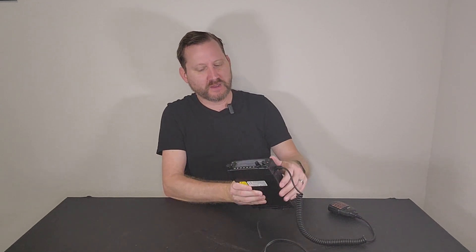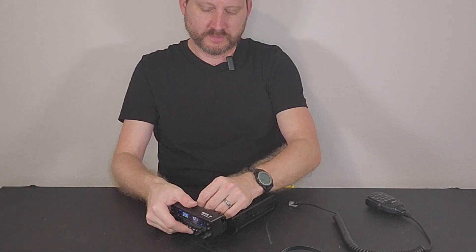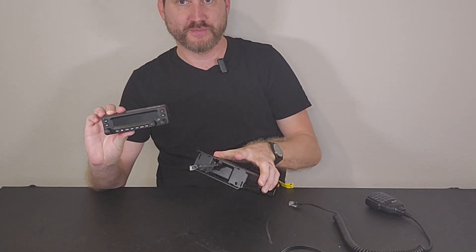It also has voice scrambling capabilities — it's voice inversion, not encryption. And it also has a detachable head. A lot of people don't talk about that, but the front of the radio will actually come off so you can remote it. We're going to go outside in a little bit and I'll show you how that works.